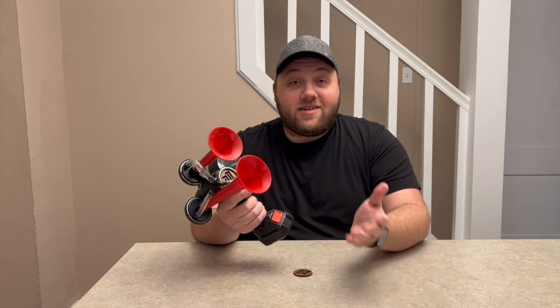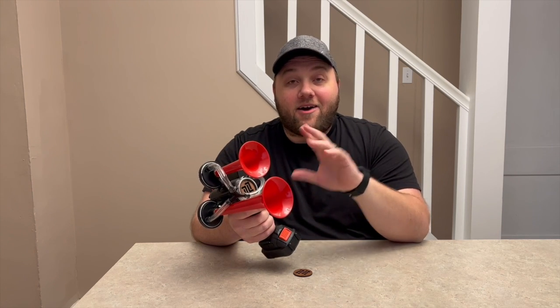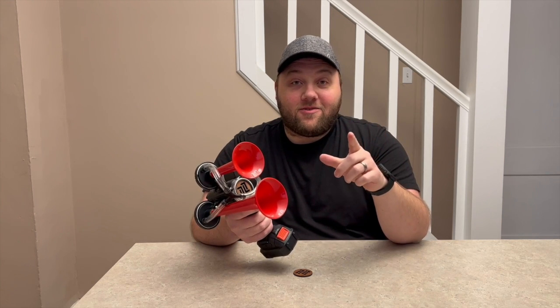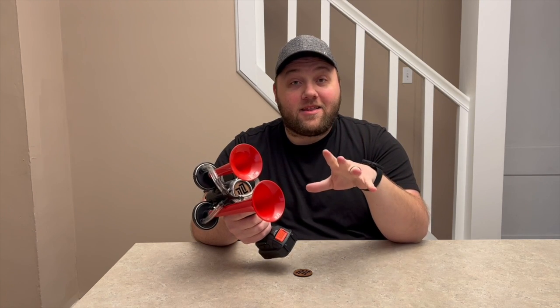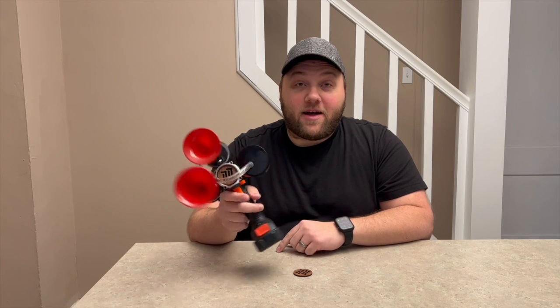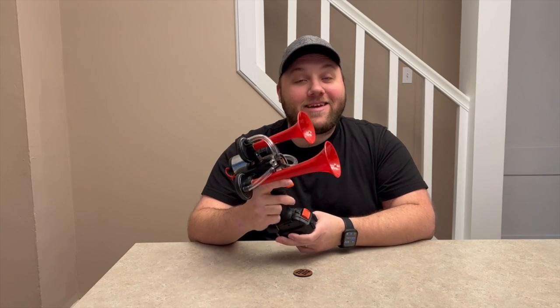I know why you guys are here — you want to hear this go off. My camera tends to dim loud noises, so fair warning: this thing is loud, about as loud as one of those compressed air horns. If you're sensitive to loud sounds, go ahead and cover your ears now. As you can see, it's pretty much as loud as a car horn in the palm of your hand. It's never-ending — just charge the battery back up and you don't have to buy more little compressed cans.